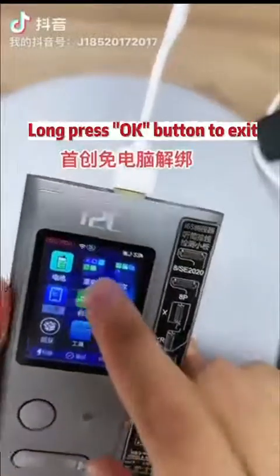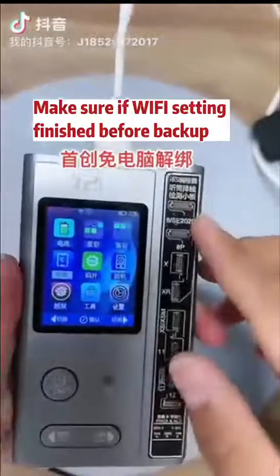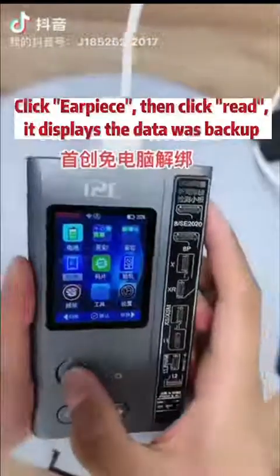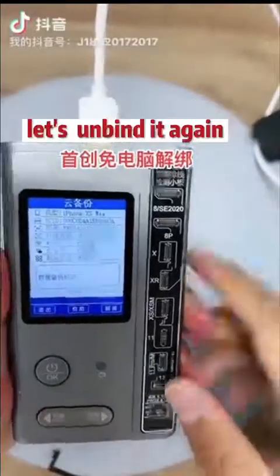Long press the OK button to exit. Make sure the Wi-Fi settings for the i6s Programmer are correct before backing up regional data. Click Earpiece, then click red. It displays that the data was backed up.